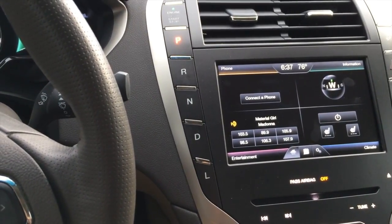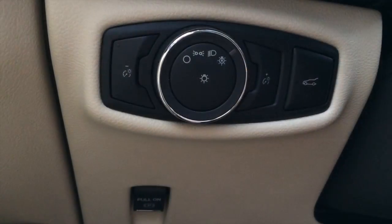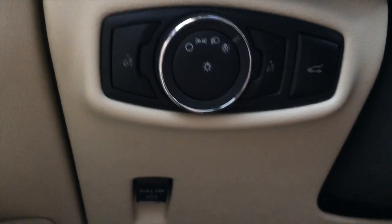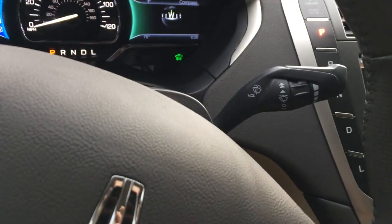You get a continuously variable automatic transmission controlled through five buttons right here. Your headlights, fog lights, and instrument cluster brightness are controlled from here, as well as your trunk button, and down here is the electronic parking brake. To the left of your steering wheel is your turn signal stalk, and to the right is your intermittent wipers.